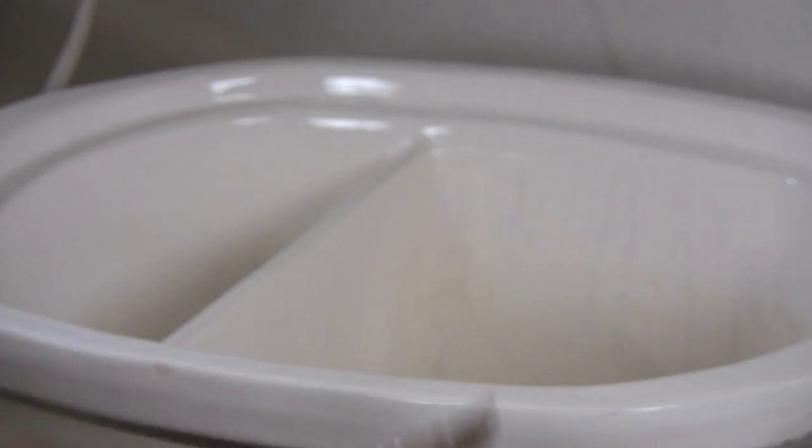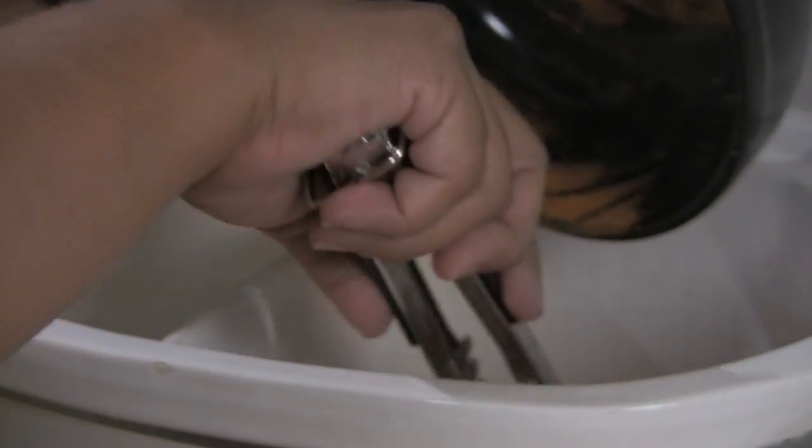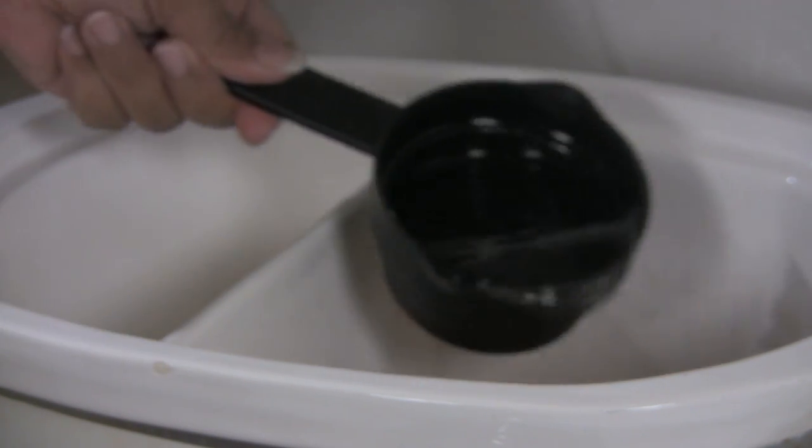Then add your chicken to your crock pot. Pour in, of course, any extra spices you have.